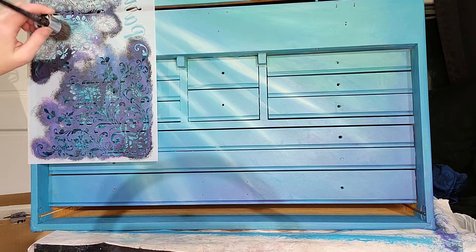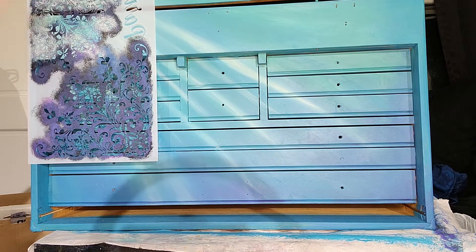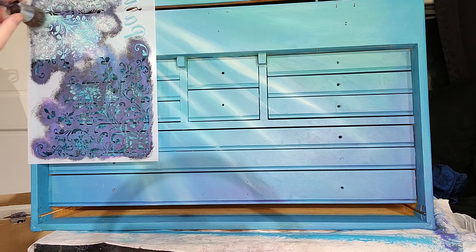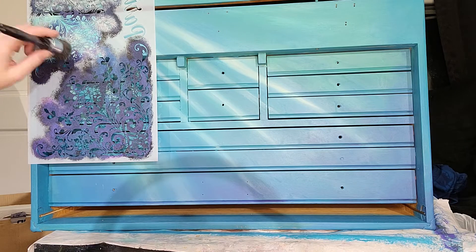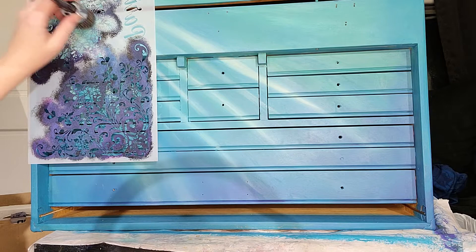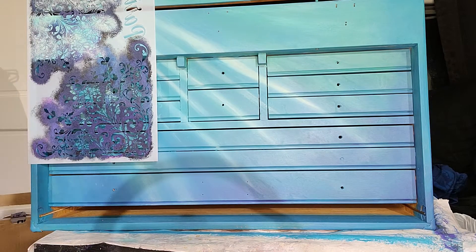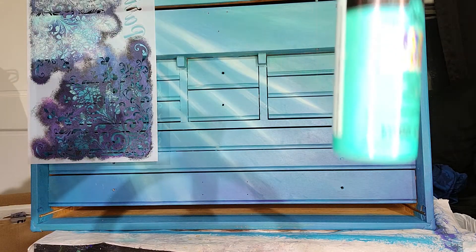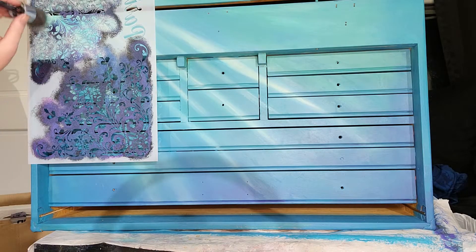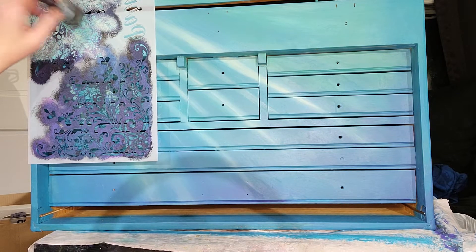So what I am doing is using a little bit of stenciling to create a little bit of interest in the form of sort of a light mist. I'm using sea glass and a color shift acrylic paint. It's by FolkArt — I really like it. It has a very subtle color shift tendency.